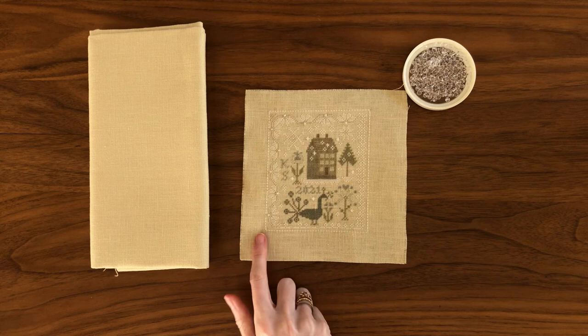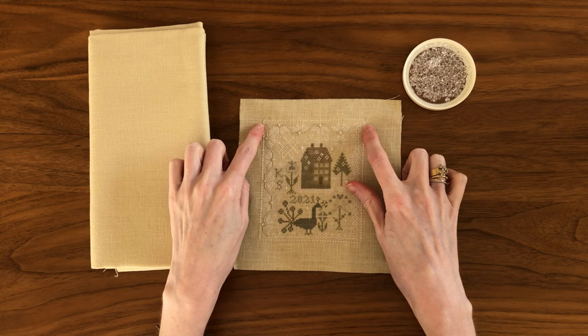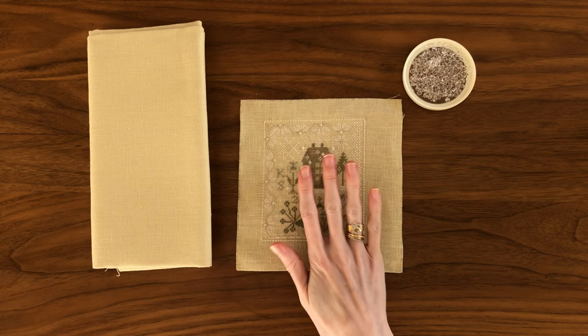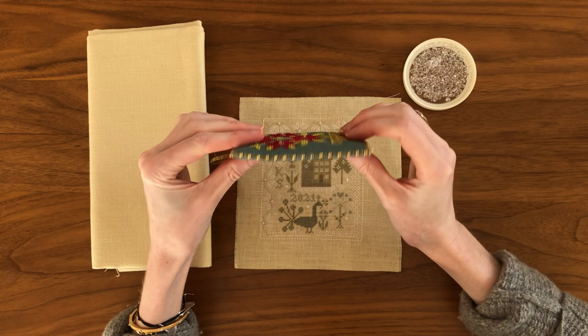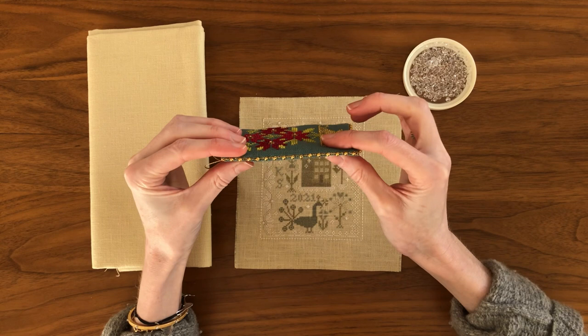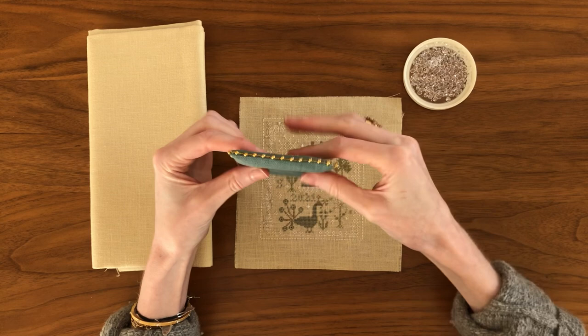I now have a finished backstitch outline that goes all the way around Snow Garden with the over six mirrored at the top on both sides so that everything lines up nicely. My next step will be to create the back for this piece. In this ornament style you sandwich front and back together, lace them up, and accent with beads, so the front and the back need to mirror each other exactly so that your backstitches line up on all sides and then you can whip them together quite easily.